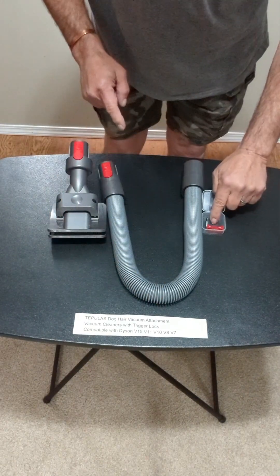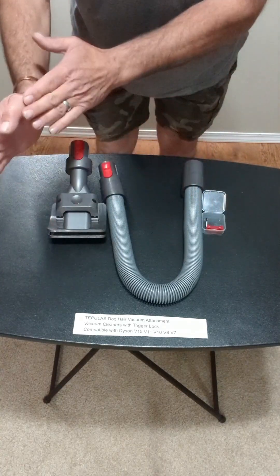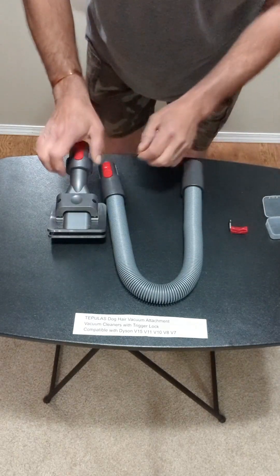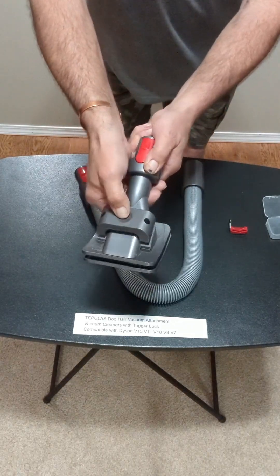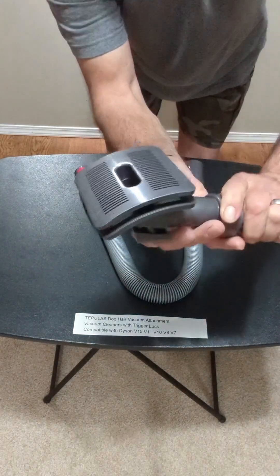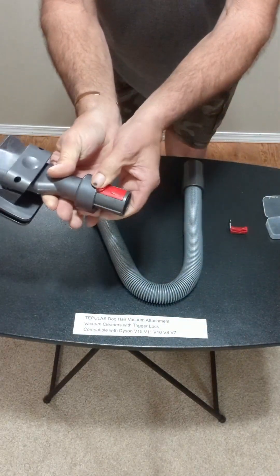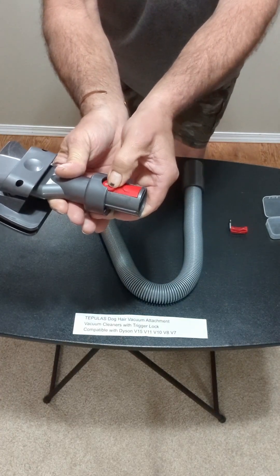This comes with a trigger lock and it's compatible with the V7 and up. So that's your trigger — we're going to use that in a second. And this is your head, which you push on and your teeth — or bristles, I guess you'd call them — come out for the brush. Nice attachment that will go on to the head or the vacuum itself.